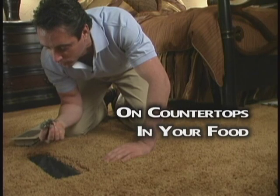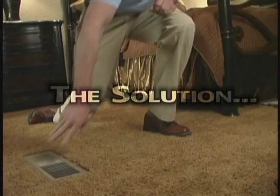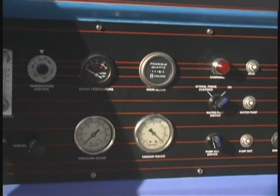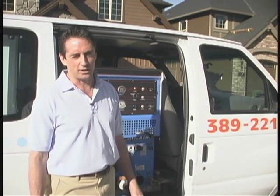On the countertops and people's food, even in their lungs. It just didn't make sense. In the carpet cleaning business, we use this powerful vacuum device to extract the dirt, debris, and moisture from the carpets. I knew from cleaning the vents and inside the ducts, the suction was more than strong enough at close range.